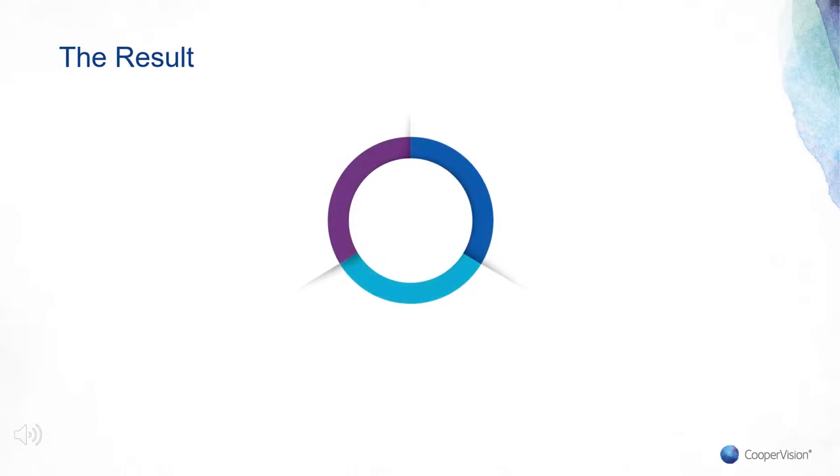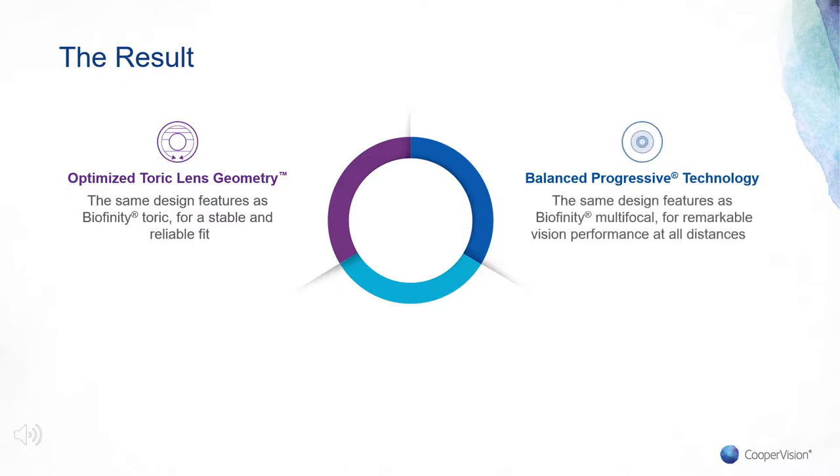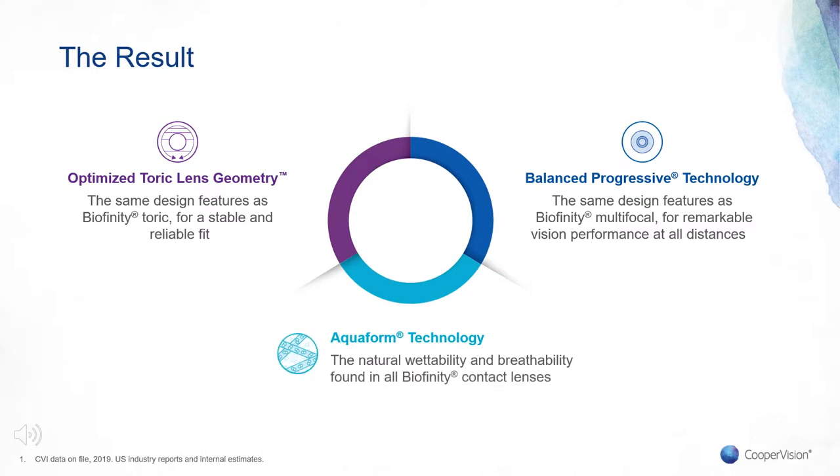The result is a lens that combines the leading optical properties from Biofinity Toric with optimized toric lens geometry technology, balanced progressive technology from Biofinity Multifocal, and AquaForm technology found in all Biofinity lenses. With optimized toric lens geometry, we deliver the same design features as Biofinity Toric for a stable and reliable fit — including a unique curve on the back surface that reduces movement, a large toric optic zone for good vision performance, uniform horizontal iso-thickness for stability, and an optimized ballast toric design. With balanced progressive technology, we deliver remarkable vision performance at all distances. AquaForm technology provides natural wettability and breathability, with long silicone chains locking in water for comfort, optimizing oxygen transmissibility, and an optimum modulus that makes lenses soft and flexible to enhance comfort and fitting — helping keep eyes clear, white, and healthy.